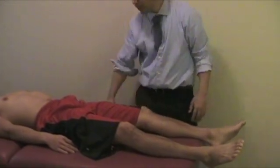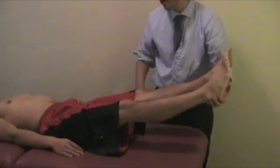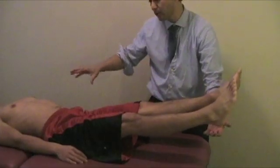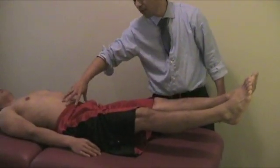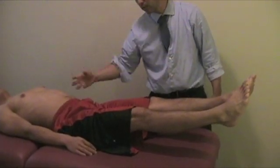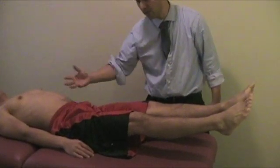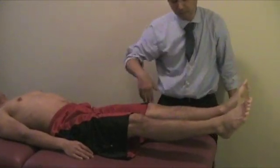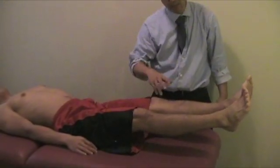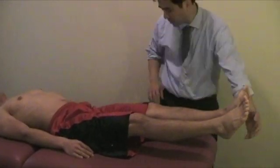Milgram's test: ask the patient to bring both legs up about 6 inches and hold them there. When you ask the patient to hold, they're contracting the abdominal muscles and the iliopsoas, increasing intrathecal pressure. If there's a herniated disc, increasing the intrathecal pressure will cause radiating pain patterns. The patient should be able to hold this without radiating pain, but if it's positive, they'll have a pain pattern indicating a herniated disc.